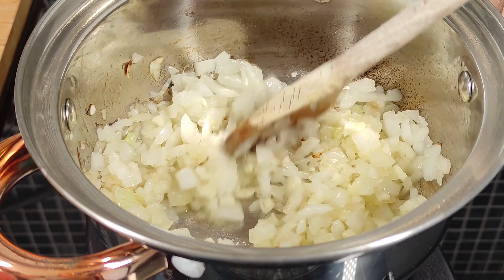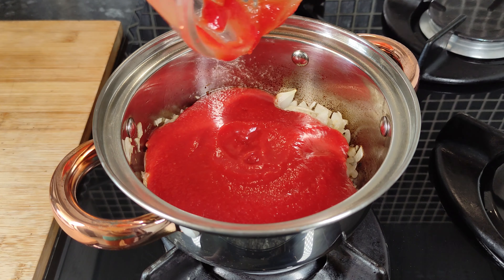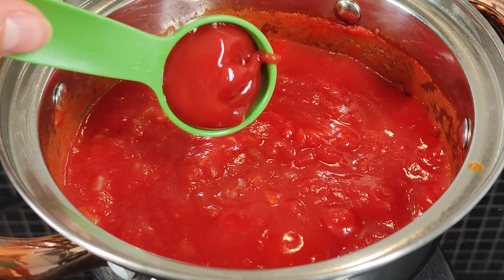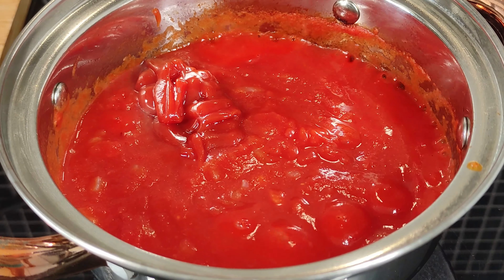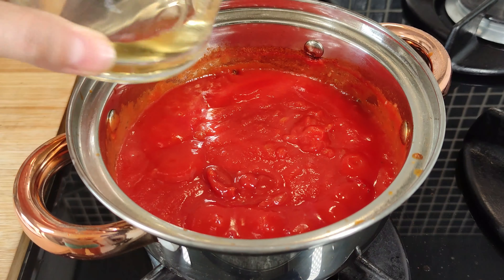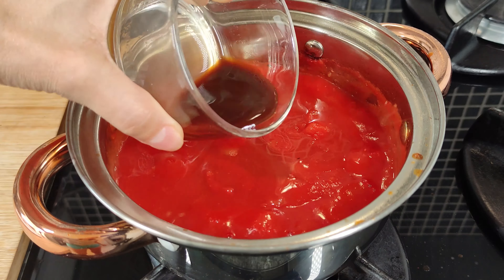Só lembrando pessoal que eu deixo a quantidade de todos os ingredientes aqui embaixo na descrição do vídeo. É só abrir o box de informação. Vamos entrar com o molho de tomate, misturar. Agora o ketchup. Vinagre de álcool ou de vinho tinto — nesse caso o meu é o de álcool. Um pouco de molho inglês.